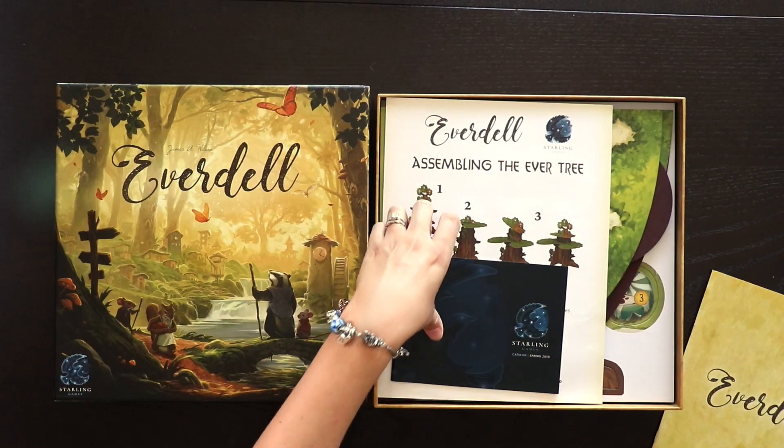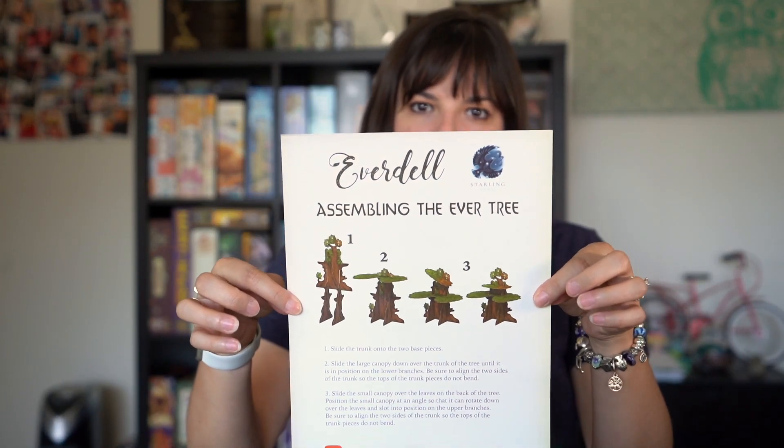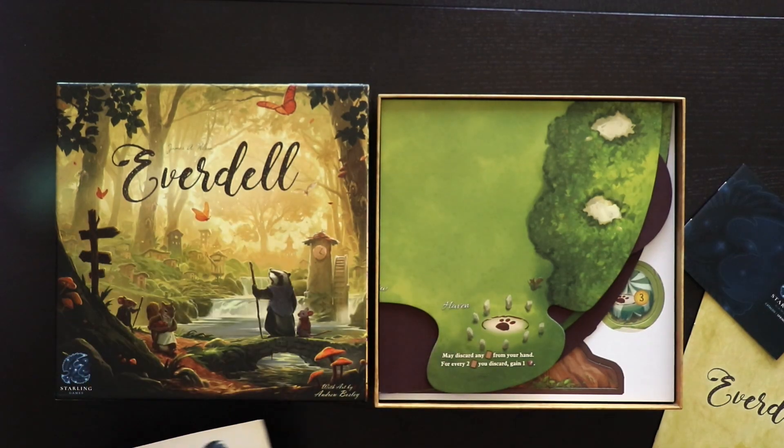And then what is this? This is just a catalog of some of the publisher's games. And then there are some directions for assembling the tree. It doesn't look too bad – there are three steps. We'll come back to that in a little bit.